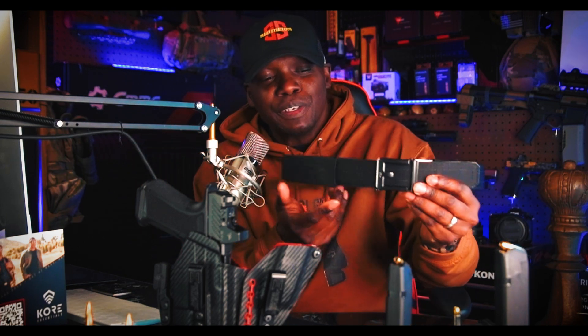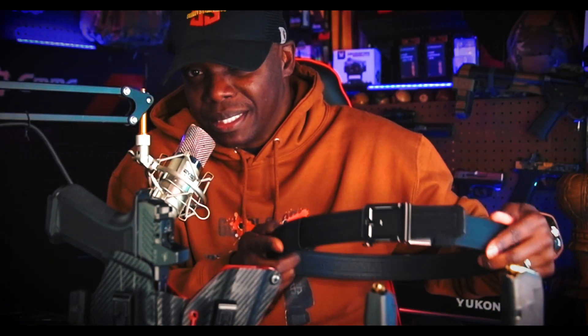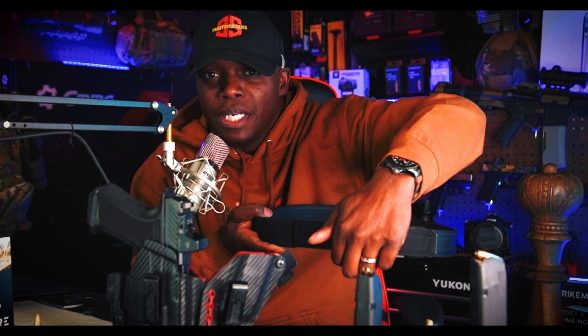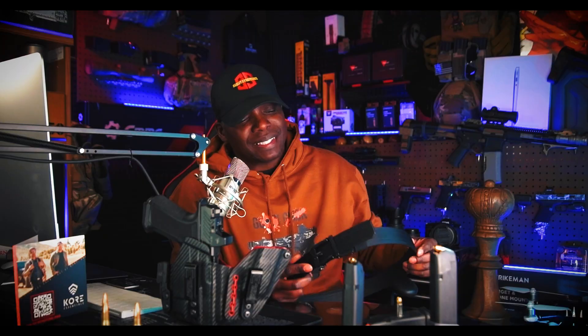I'm not a scientist, I'm just saying — instead of having to pull the buckle to release it, if there was a way to just press upward to release, I think that would be a little bit better. Like I said, I'm just really nitpicking. It's not a deal breaker at all. Core Essentials, if you're watching, maybe just play around with the idea.